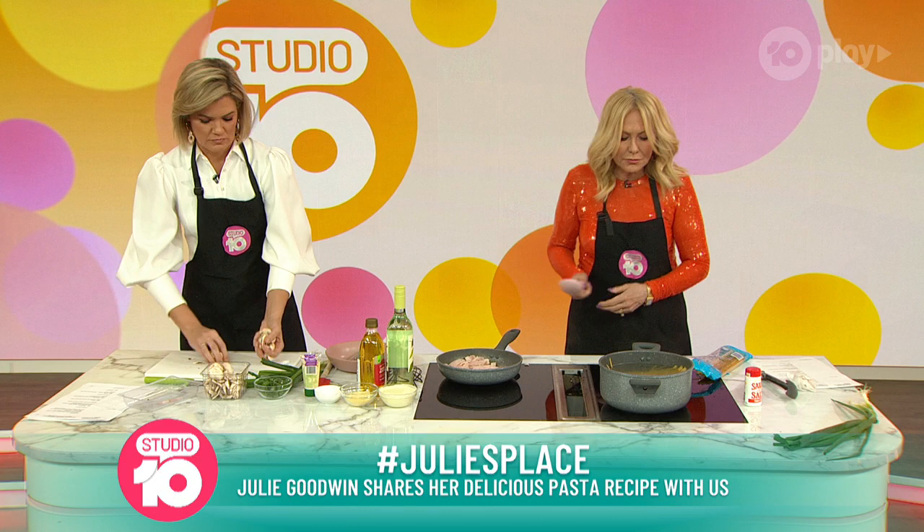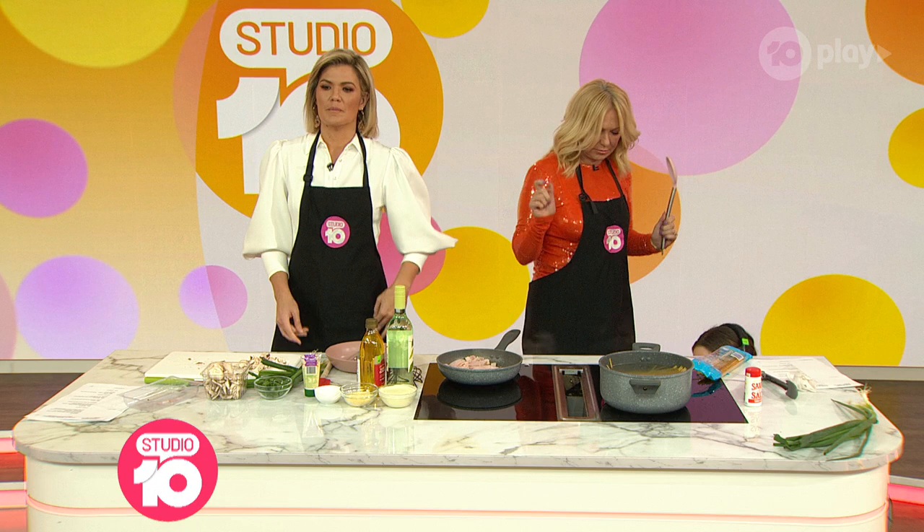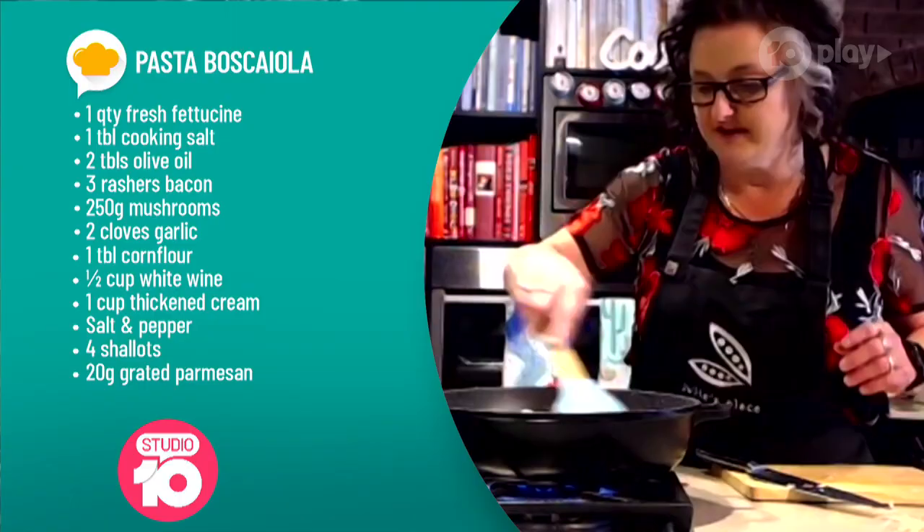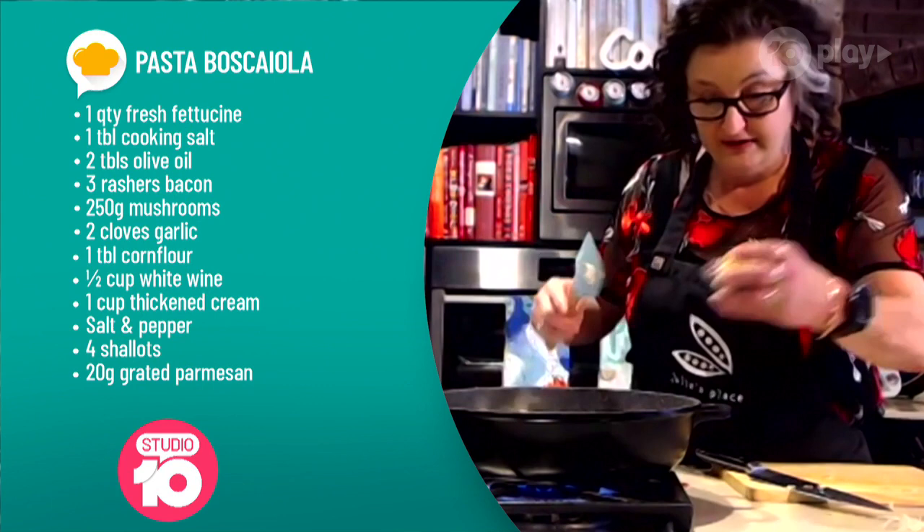Let the bacon cook away on a nice high heat, render a bit of fat. Do we let the bacon crisp up, Julie, or do we just let it kind of brown up a little? Yeah, it's sort of going golden — it's released a bit of fat. And then in with your mushrooms, once you've got a bit of fat to cook those in, and the garlic as well.